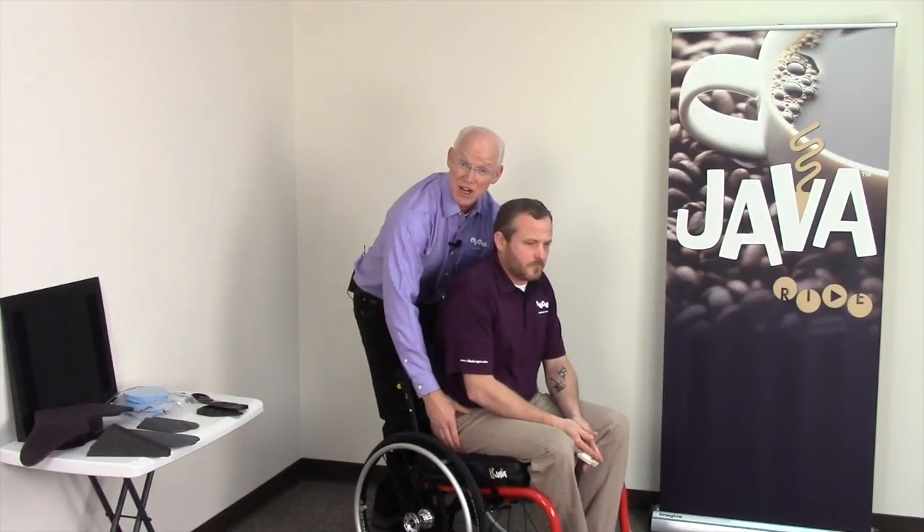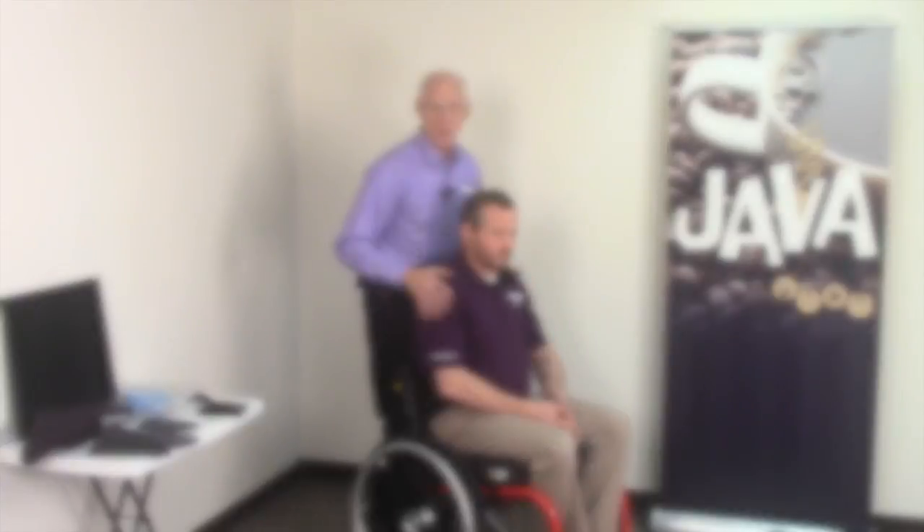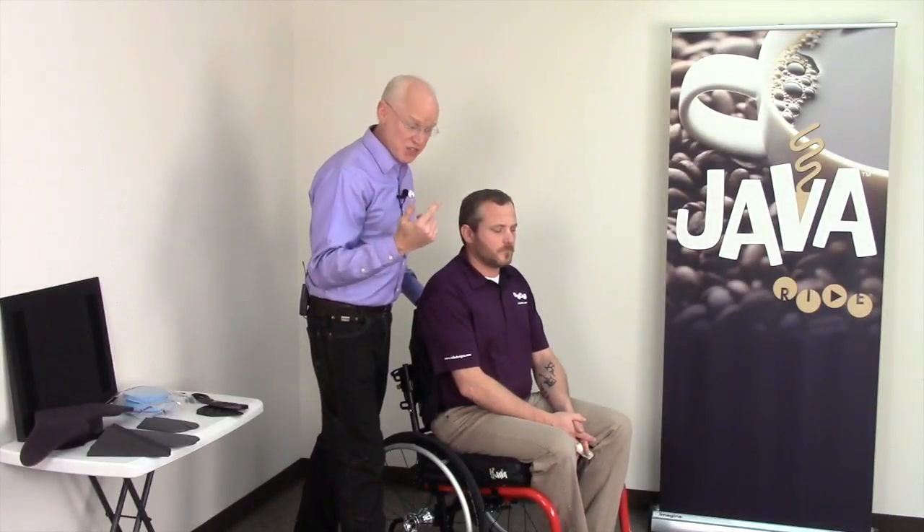You want to help him get on there to aim his ischials down into the well and get him on there correctly. My first thing is to make sure he's sitting on the cushion getting some support. His legs are loading nicely and he's bearing some weight on his feet, so it looks pretty good.